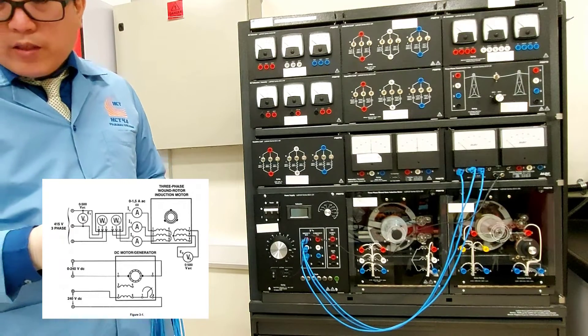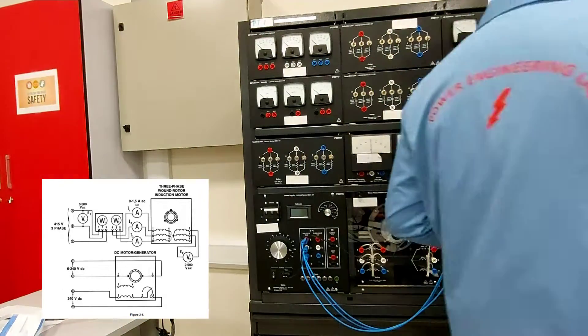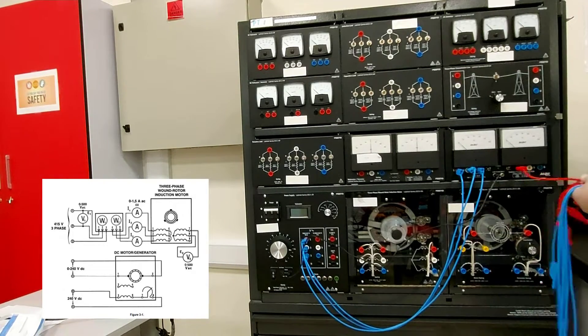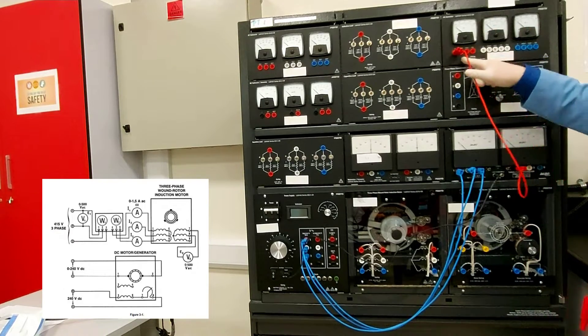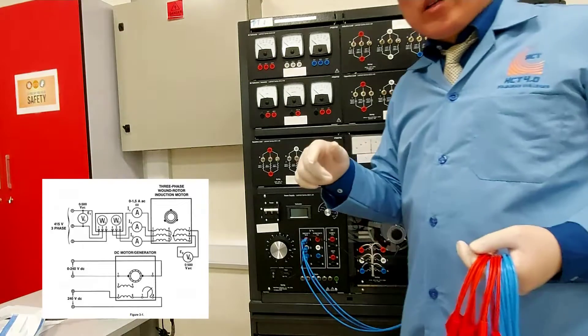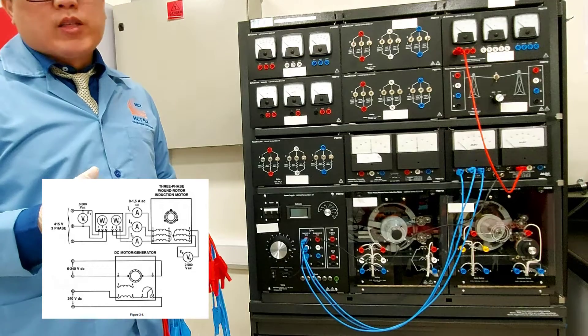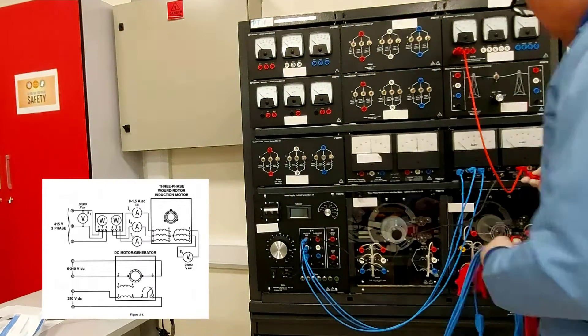Next, from terminals four, five, six, I'm going to series the AC current meters. The range we're going to use is one — zero to 1.5 AC.